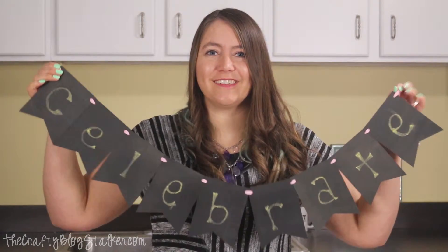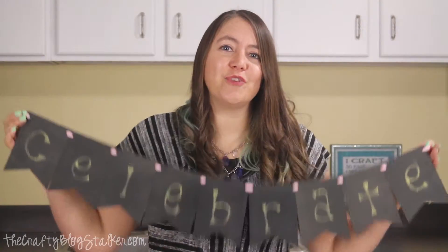I am so excited to have this chalkboard banner — it is going to come in handy on so many occasions. For my kids' birthdays, instead of it saying 'celebrate' I can write their name, or even when they accomplish something big I can celebrate them by hanging their banner without having to make a new one each time.